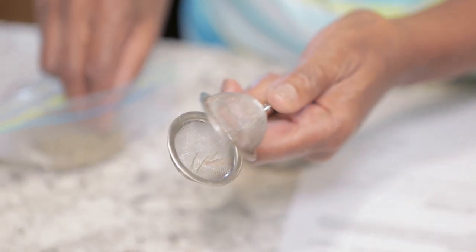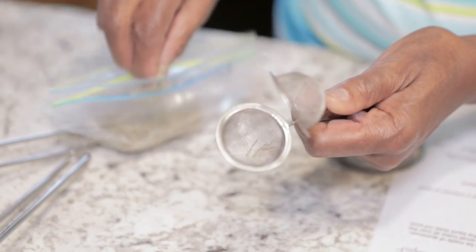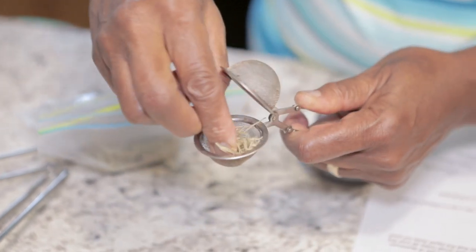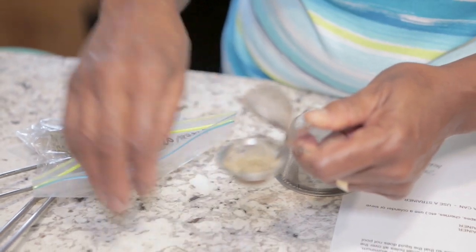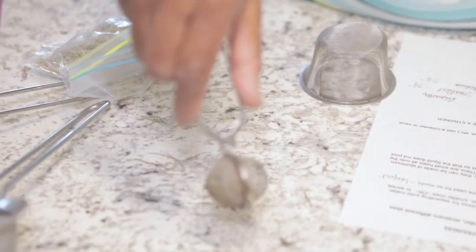This is a strainer — a very fine mesh ball, like a tea ball. If you drink loose tea, it's like a strainer: instead of a tea bag, you dump this in the water and let it steep for about three to five minutes.